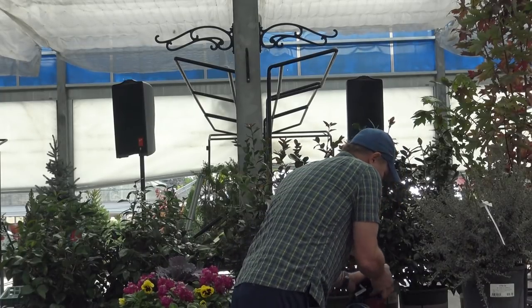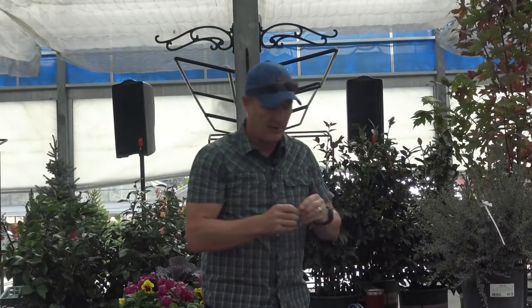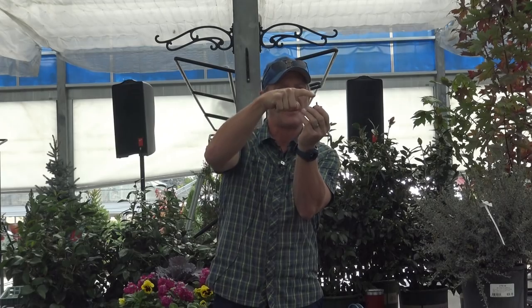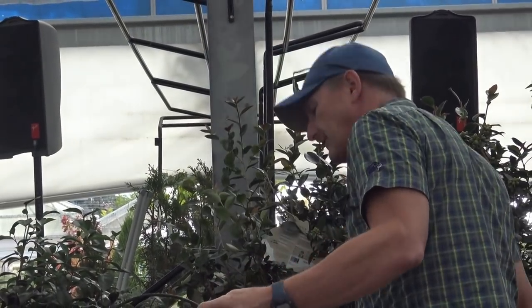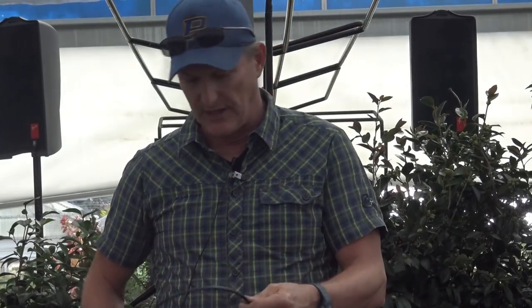They make a spaghetti tubing tee so you can get an emitter here, here, and here. What I'll do is — the plant has grown, roots are getting larger, and that first emitter at the base is now surrounded by big anchoring roots. Those roots don't take in water or food; they're just there to keep the tree upright. So I modify the emitter placement to move water out toward the active feeder roots.